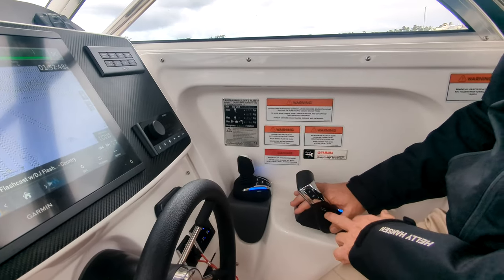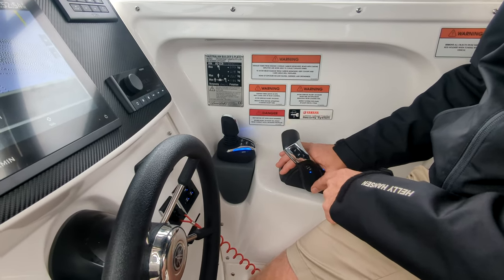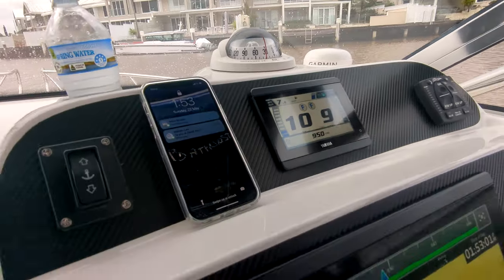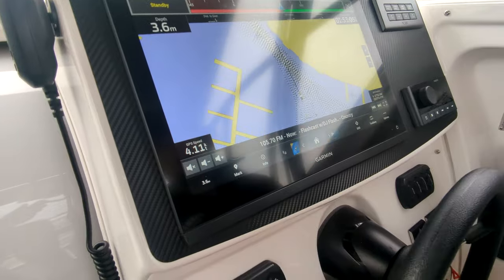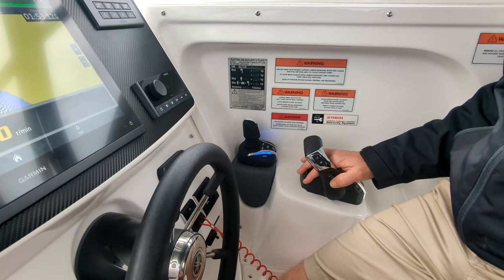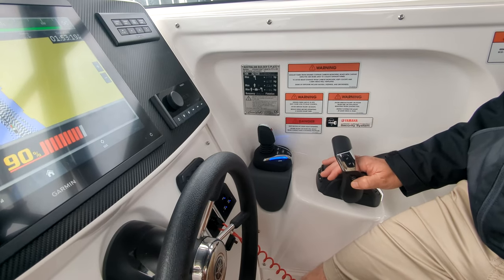That's a standard feature in the twin control box, as is our speed control. So speed control here — I've activated it now. You can just activate it by pressing up or down, blue lights on. What I can do now is actually adjust my RPM up and down. You get about 10% up and down from where you are. What's really cool is now because I'm just in gear at idle, I can actually go below my minimum RPM as well.